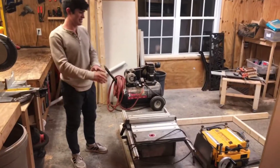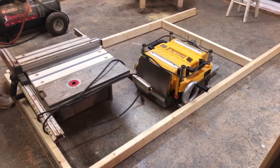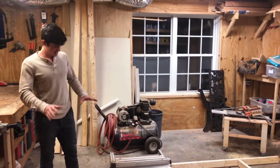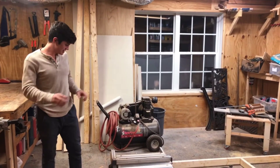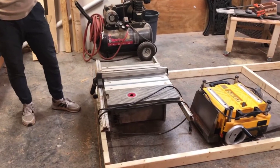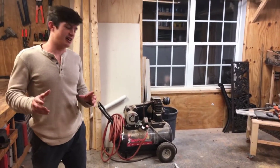I've decided to just lay out everything on the floor and try to decide how I want it to look and work once I actually put it together. Basically the idea is to have the table saw flush with the level of the outfeed table.